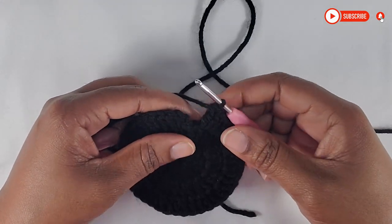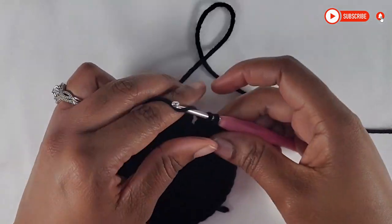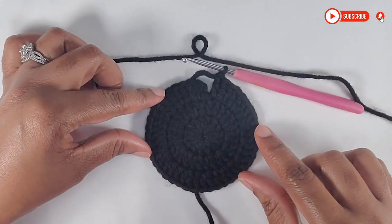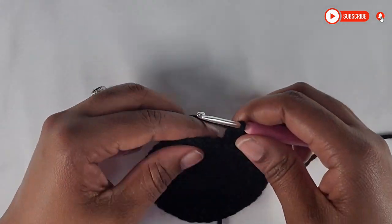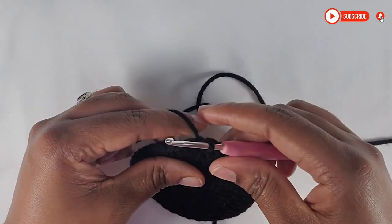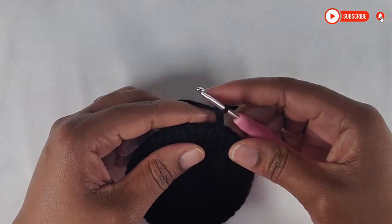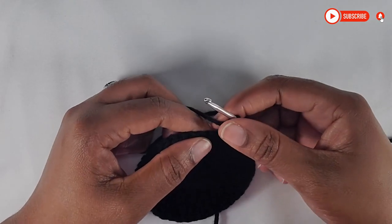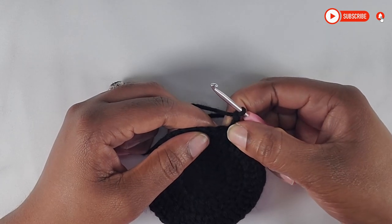Now I am at my last stitch and I'm going to make one, and you should have a total of 42 double crochet. This is what your work should look like. Now you're going to slip stitch on top of the first double crochet, chain 2. For row 4, you will make 2 double crochet in this first stitch.